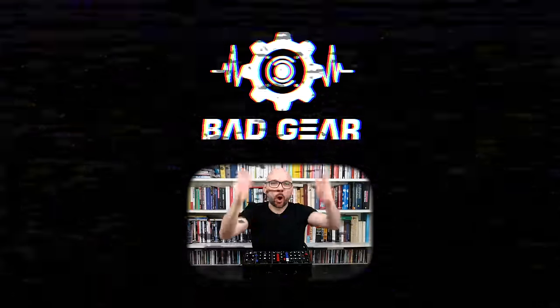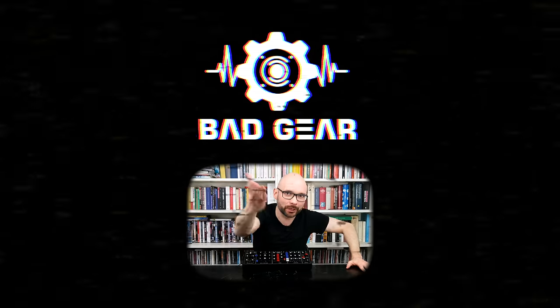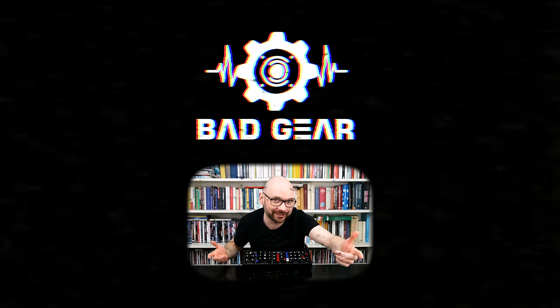Hey guys, I hope you enjoyed the episode. Feel free to like, subscribe, become a patron, and leave a comment about what other kind of gear you would like to see and hear on the show.